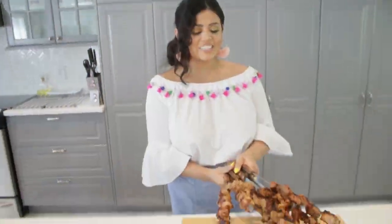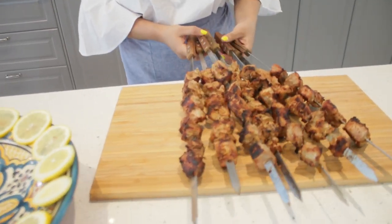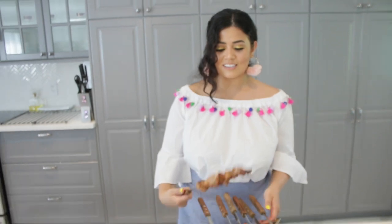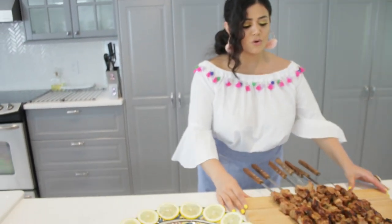Alright guys, this is done — they look super delicious and super tasty. We're just going to plate them and show you everything.